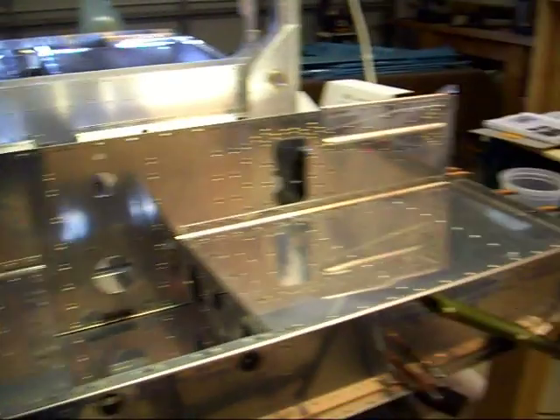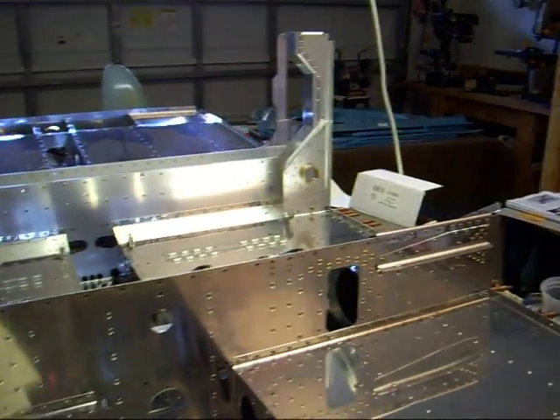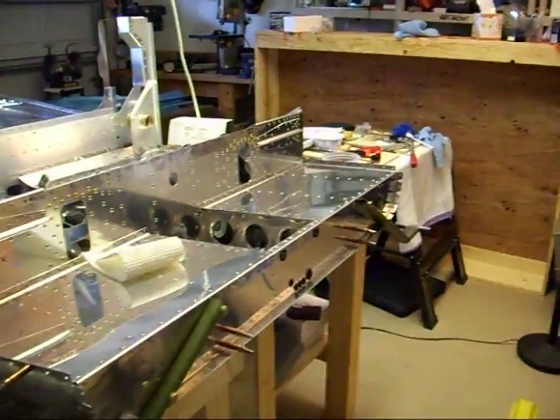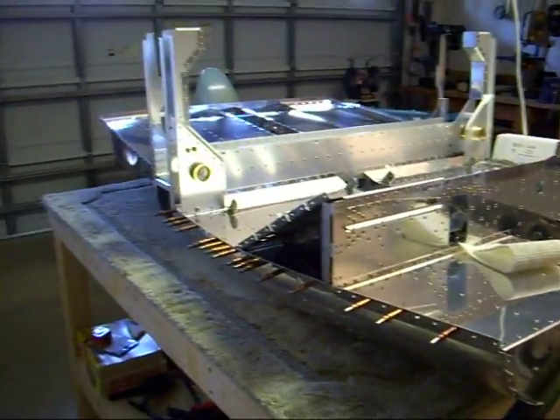And this took me about a hundred hours to accomplish — ninety-nine something, I believe. But she's coming along.